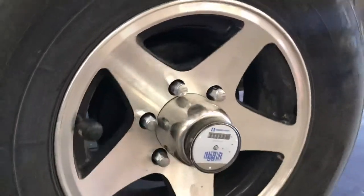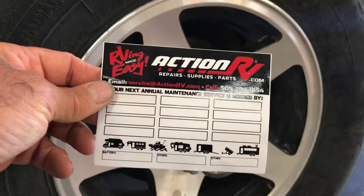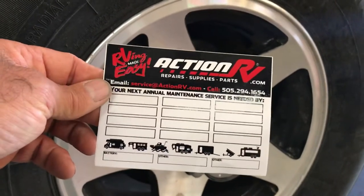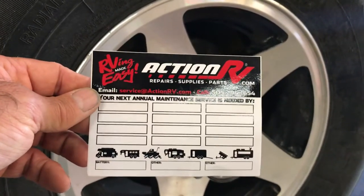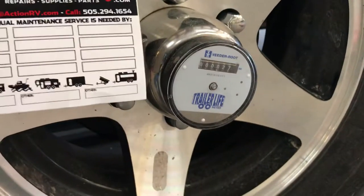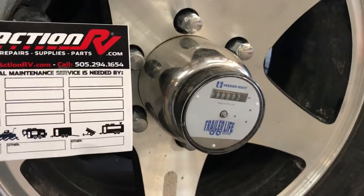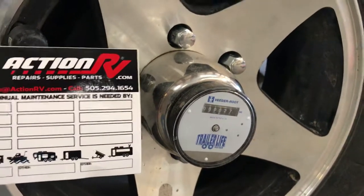When Action RV services those wheel bearings, we provide this nice little reminder decal and we will label the next time your service needs to be done in terms of the mileage. So you would just look at the mileage on the hub meter, make your appointment, bring it in, get your bearings serviced, and now you have peace of mind and you're always protected. So let's get started.